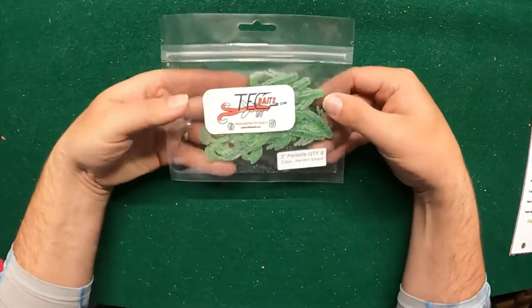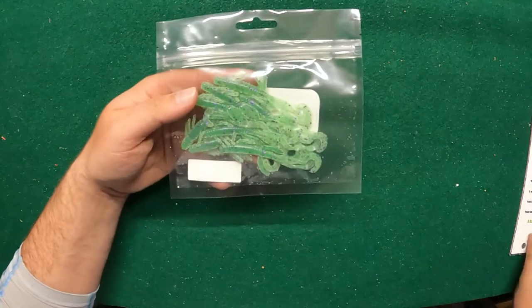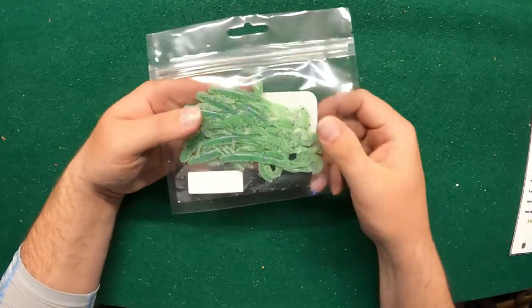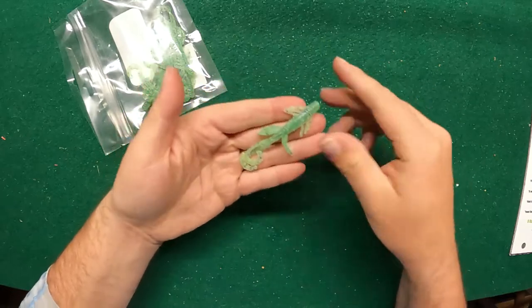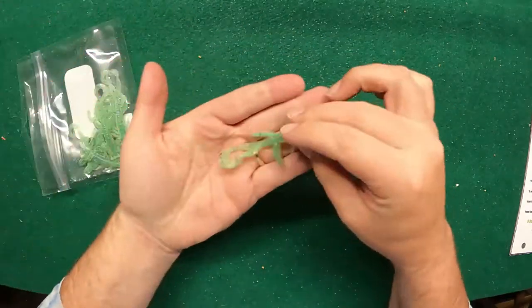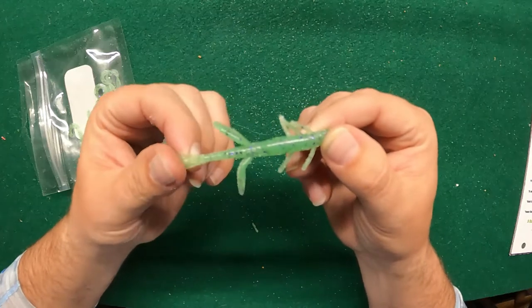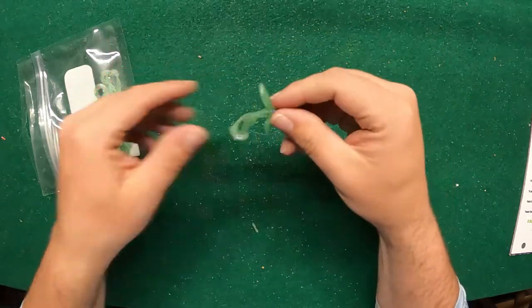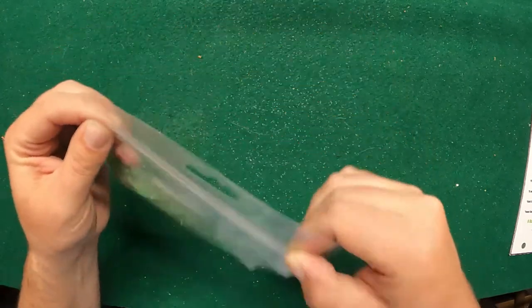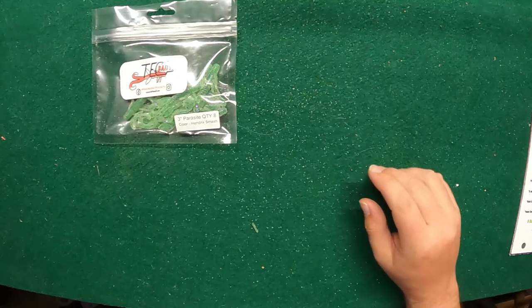We'll start off with Tech Baits — we got a three-inch Parasite, the color is called Hendrix Smash. I guess this is an exclusive color for Hendrix. The three-inch Parasites usually retail for about five dollars and twenty-five cents. These guys are pretty awesome looking — they've got almost like a glow green color with some purple flake in there, just perfect for the Hendrix color style. There's a lot of action on this guy, very cool. You get eight of those in there.